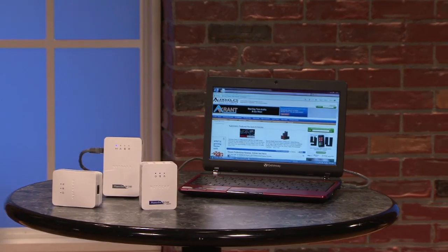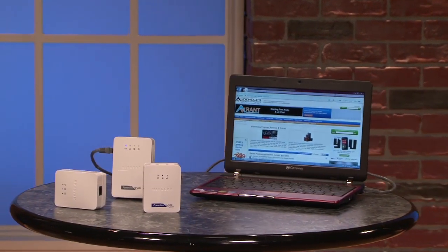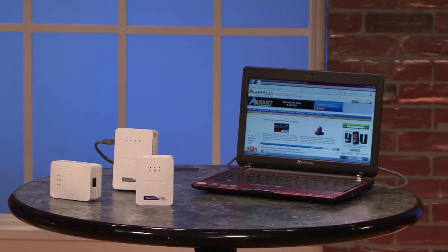There's no configuration necessary except for a one-time security setup to make sure that only the devices in your home are talking to each other. You can do this via a physical button that's on each unit, or you can use a free software utility that's a bit cumbersome, but it works. This system can actually be expanded to as many units as you want, and the security system can be reset as you add additional units.